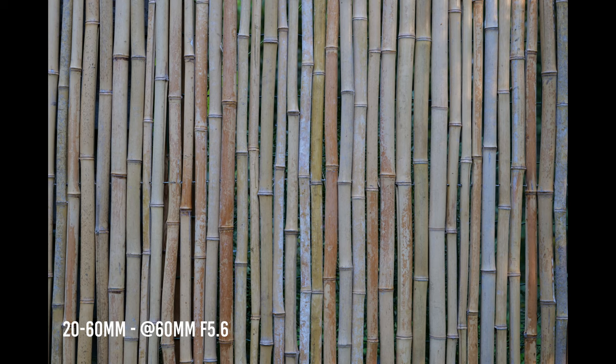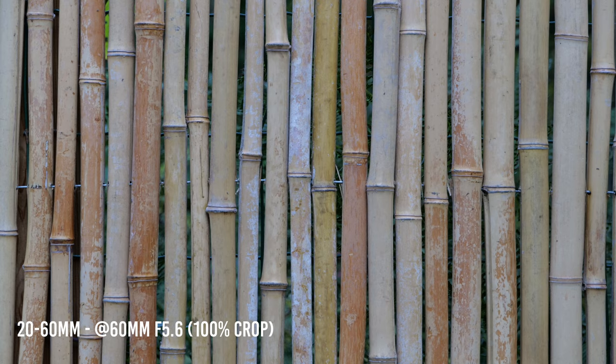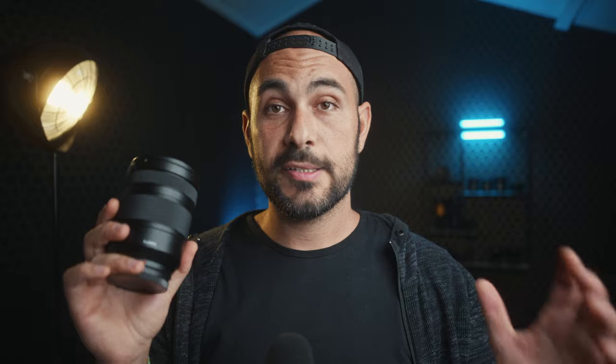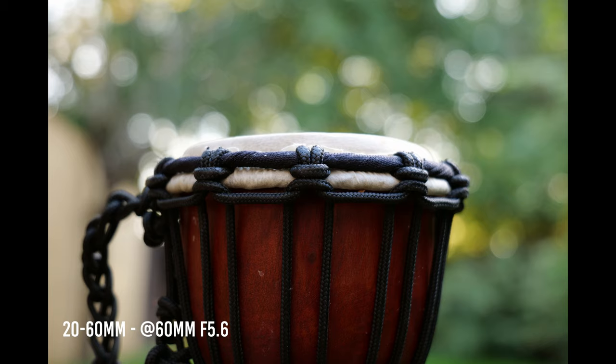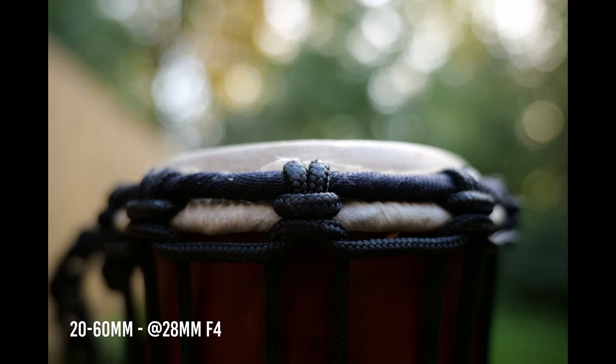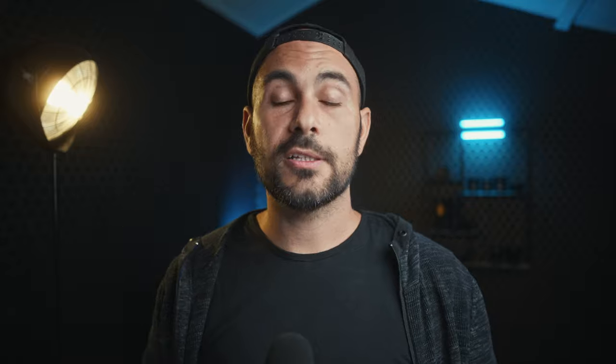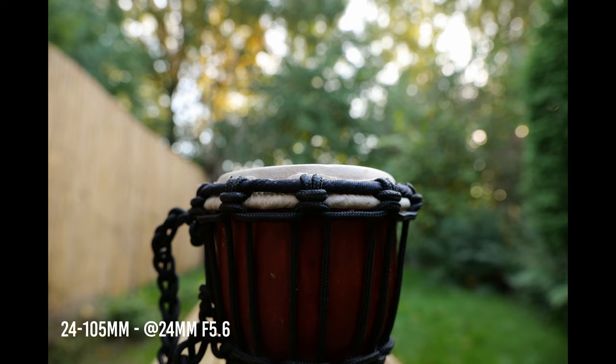The 24-105 is also a sharper lens than the 20-60. Stopped down to f5.6, the 24-105 delivers extremely sharp pictures corner to corner through the whole focal range, while the 20-60 needs f8 for the same quality at 60mm. That's an extra stop of light that can make a huge difference in content creation.